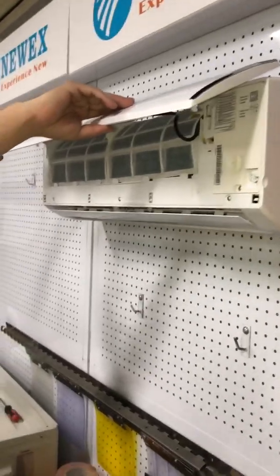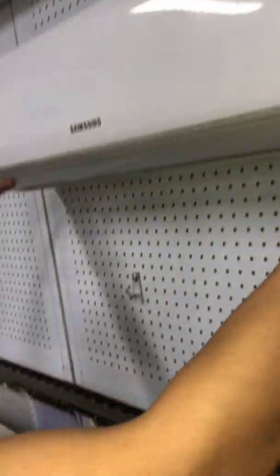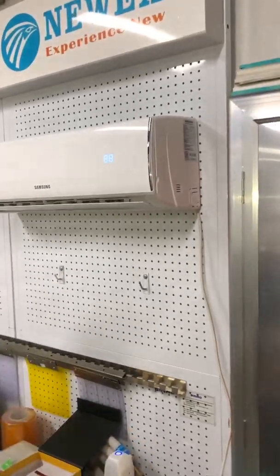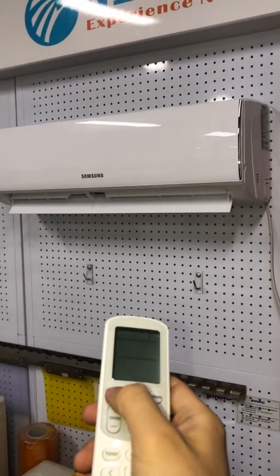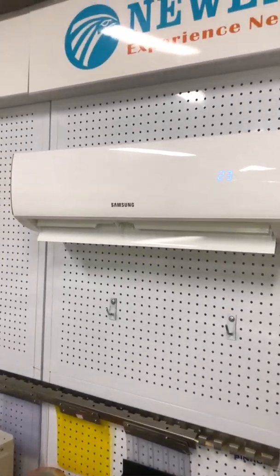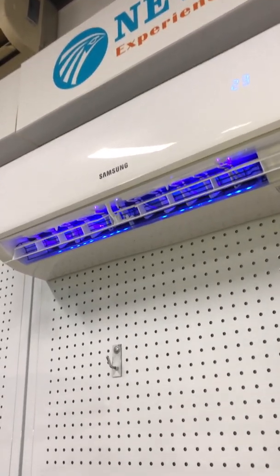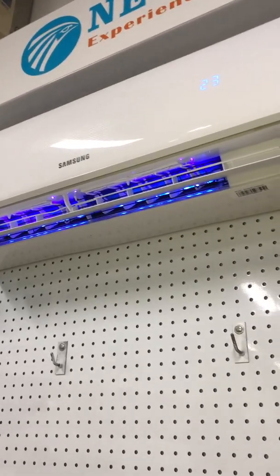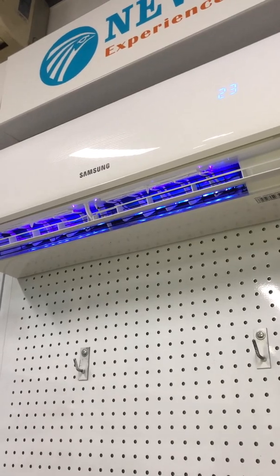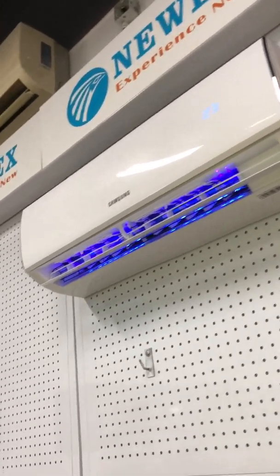With everything put back, simply restore the unit and turn the power on. Turn the AC on with the controller — it's starting. Because of the blower the louvers go up and the air flows. From the bottom you can see the beautiful UV light. It can kill viruses within three minutes and clean the indoor air within around 10 minutes.